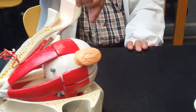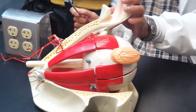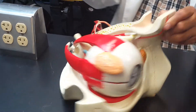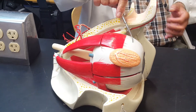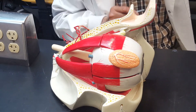The front, the most anterior part, is called the cornea. This is the cornea, and this is the white of the eyeball. The outer covering is called the sclera, S-C-L-E-R-A, sclera.